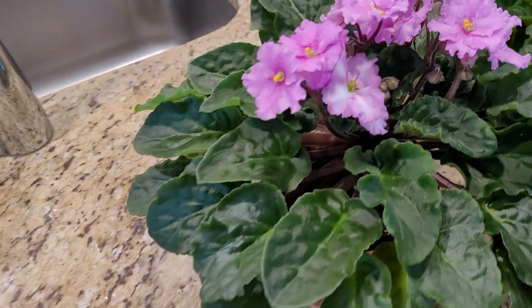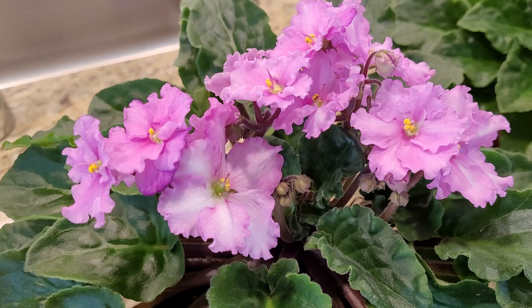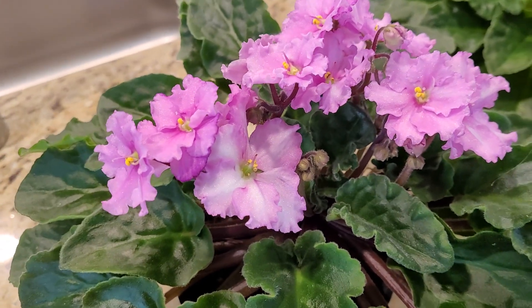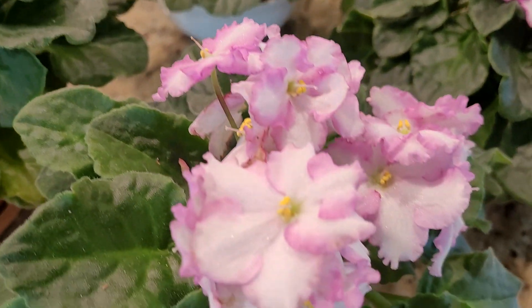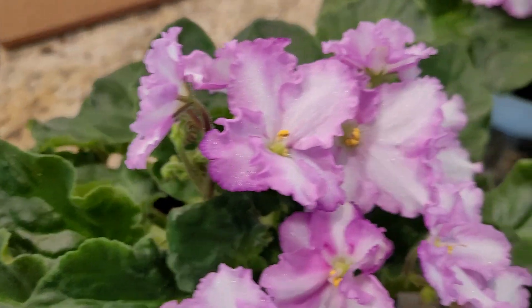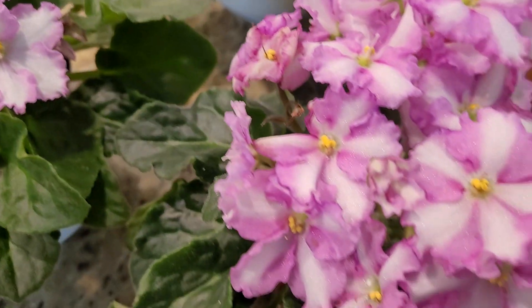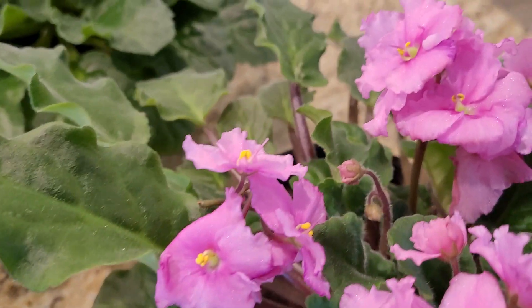Eventually what you hope to wind up with are beautiful plants like these. I started off with three original plants, and then all these have been propagated into new plants. As you can see, they're all doing so well and so pretty right now.